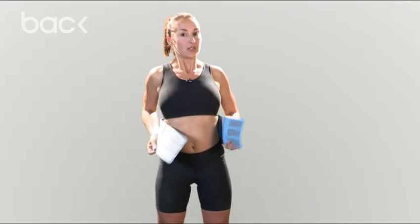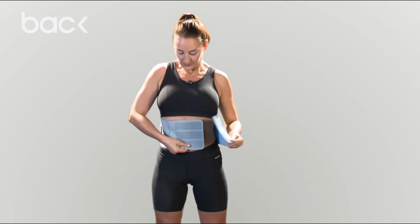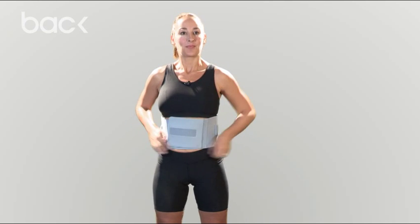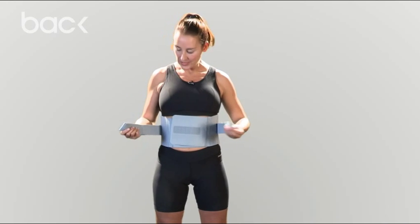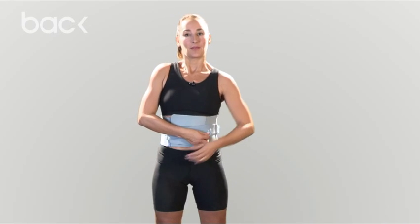Standing up just like this, lift up, pull round and get the straps from the back and lift and pull over.